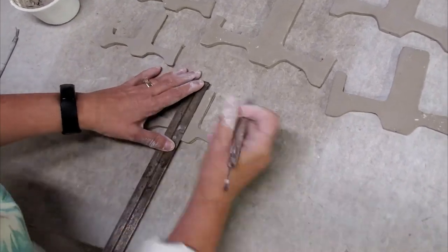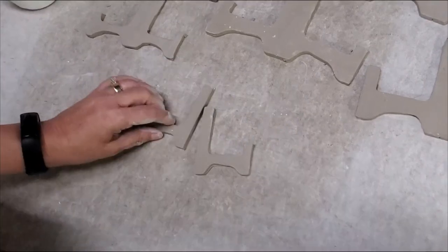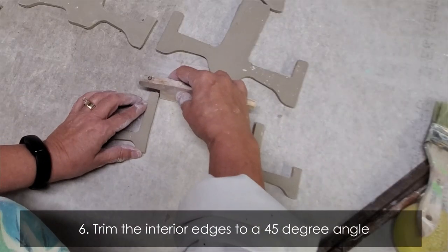We're going to bevel the interior walls to a 45-degree angle. I'll put a link to the bevel tool in the description below.